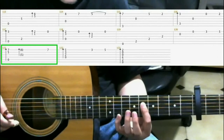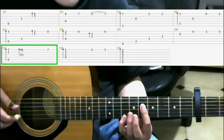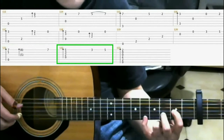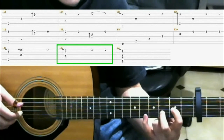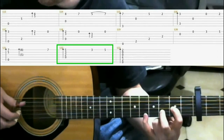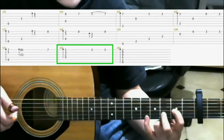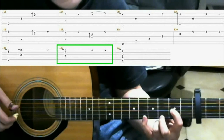Then on the 7th fret of the 1st string with your pinky, slide down as you hit that note. Then make this shape that we've made before in one of the previous measures. Just make this shape again and do a finger roll this time. Then on the 3rd fret 1st string, it's your middle finger.